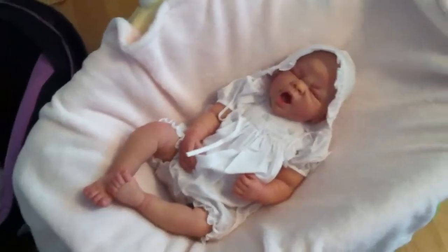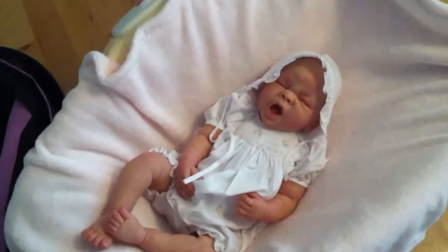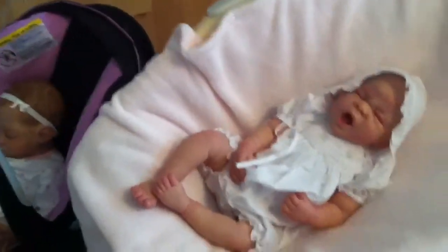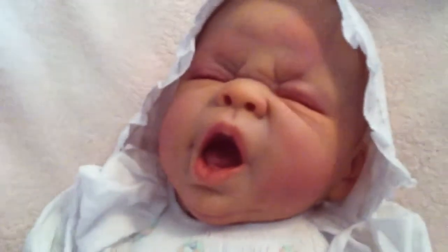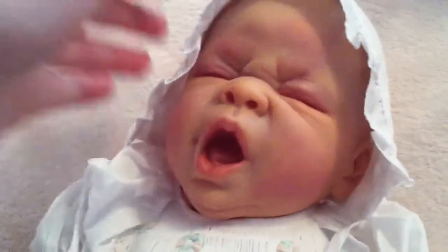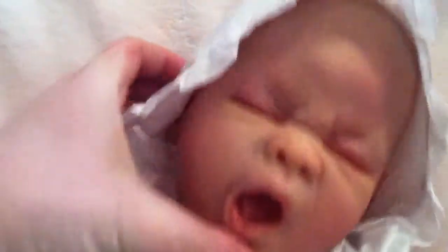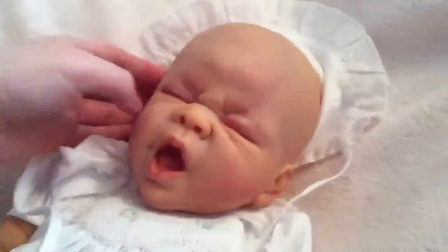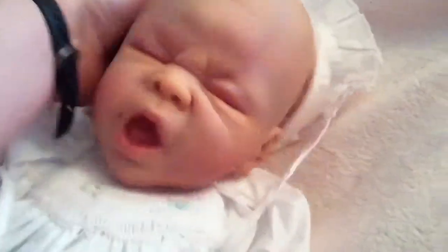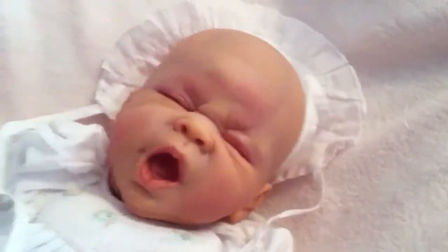Hey beautiful YouTubers, it's Tess, and look who I have here! This is Lottie, she is the EV sculpt by Linda Murray, and she's gonna be the new display baby at Tiny Tots Treasures. Obviously she's a yawner. I kind of made her a little quickly, so she's got a golden complexion — she's not weighted or anything.